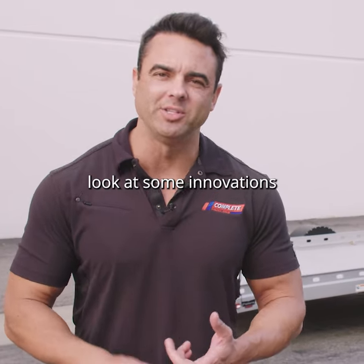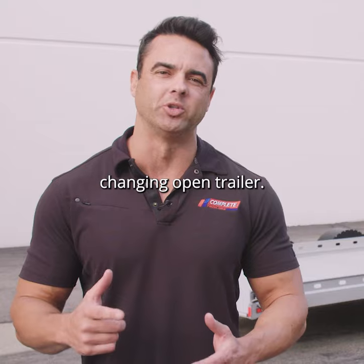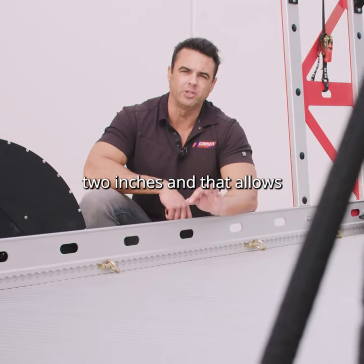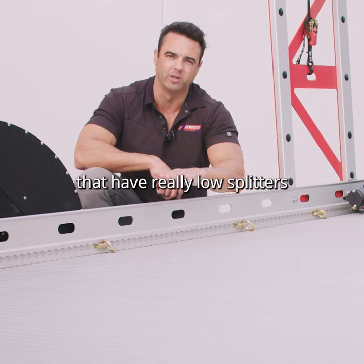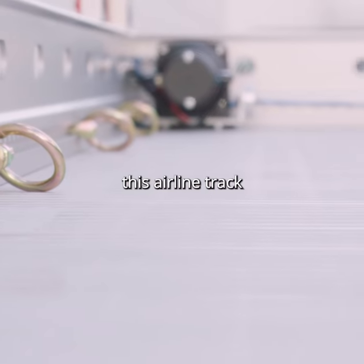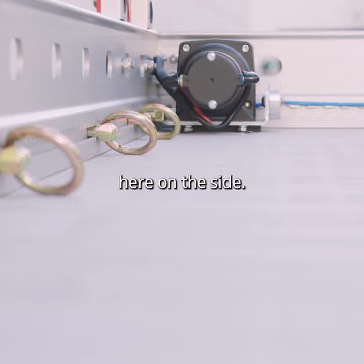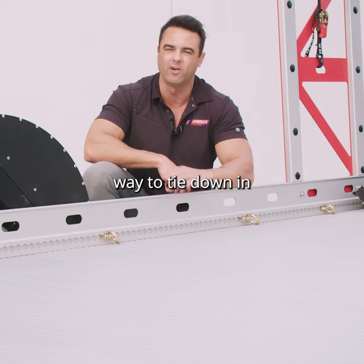We're going to take a look at some innovations and improvements on this total game-changing open trailer. The deck has been lowered two inches, which allows for really low-profile cars with very low splitters to make it onto the deck. By doing that, they were able to add an airline track as well as the rail system on the side, making for a super versatile way to tie down in any configuration.